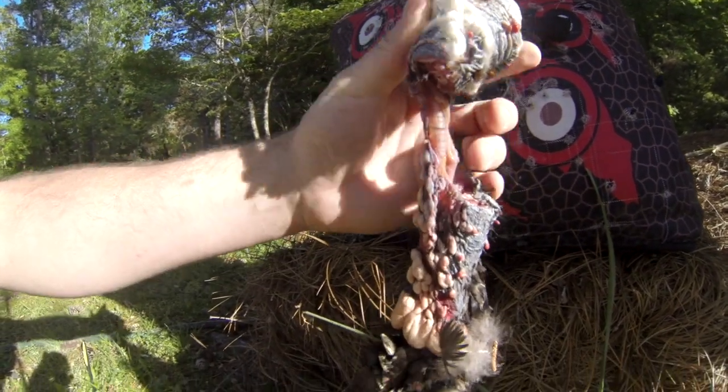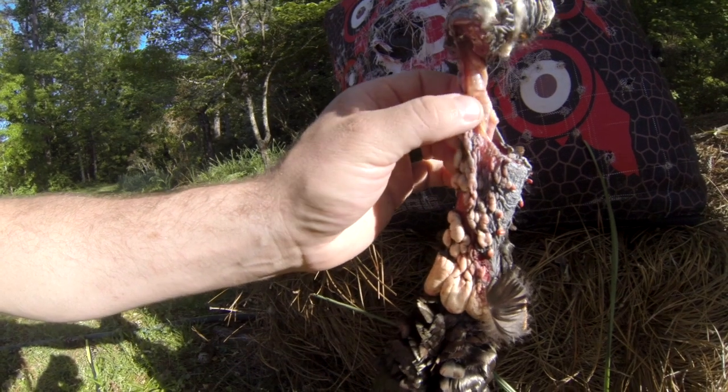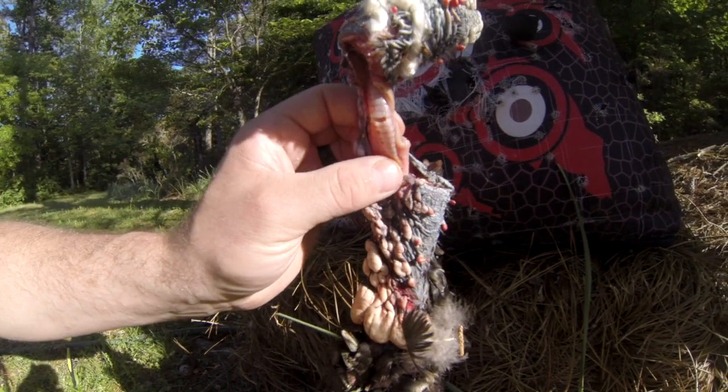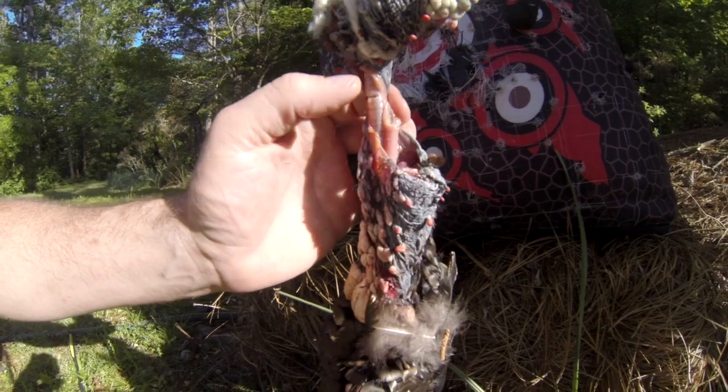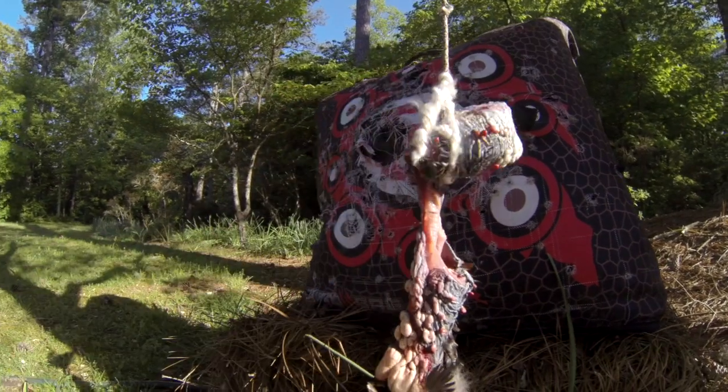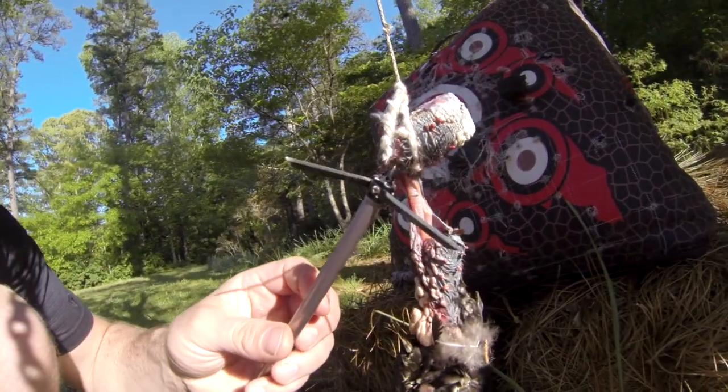Cut the head — actually the only thing holding it is some skin. You can see it actually even cut his windpipe. Let that turkey be dead. It's amazing.